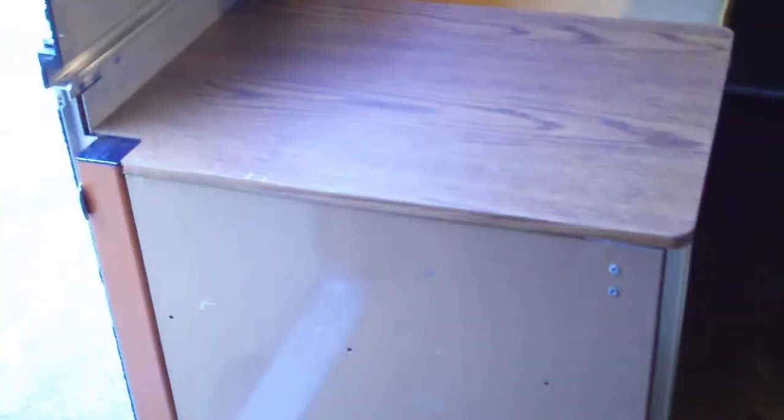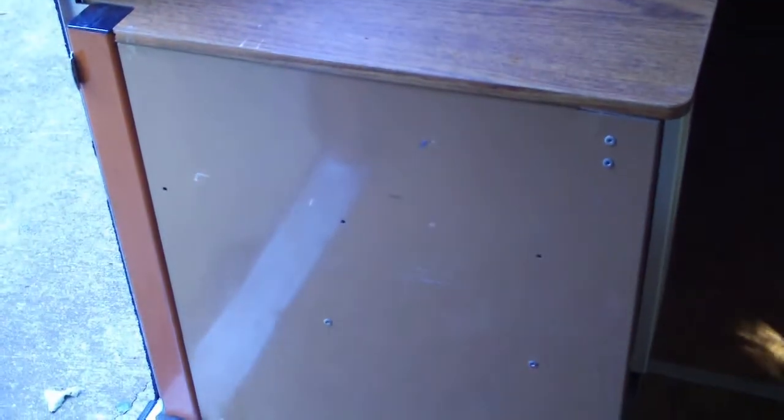Standing against the bunk I just showed you, here's a little built-in table and storage. There's a shelf in there — one of the doors is broken off but I have the door and I think I can fix it. If not, it would be easy to put another cabinet door there.